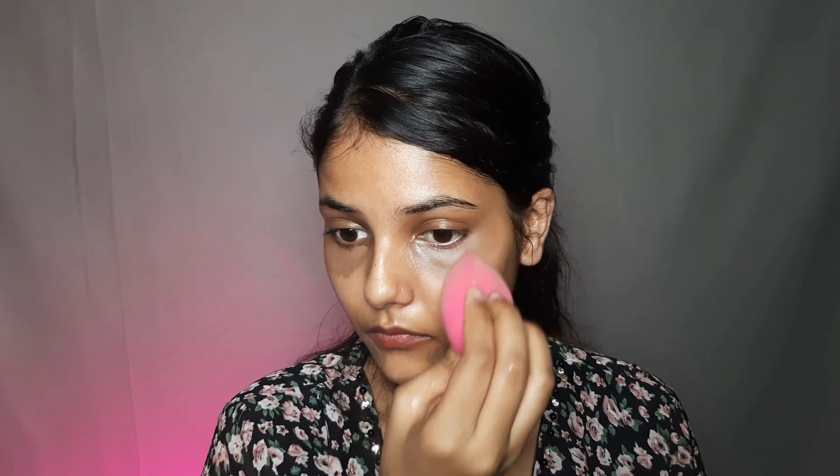If you don't have any primer, you can also use aloe vera gel. For dark circles, I have mixed a little concealer in my contour. Then I will hide my dark circles using a wet beauty blender.